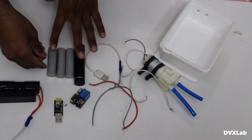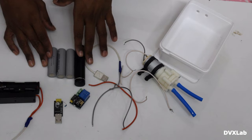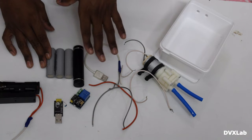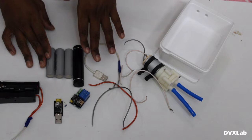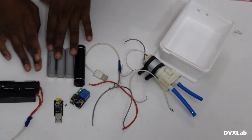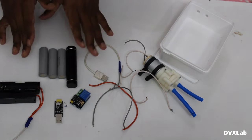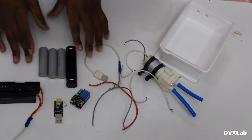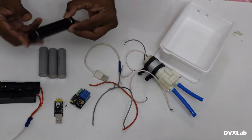Last time when we were away, we lost a few plants because we couldn't water them. So this time we came up with a solution. Each battery can power the device for three to four days, so three batteries will give at least ten days of power.